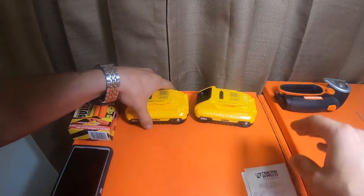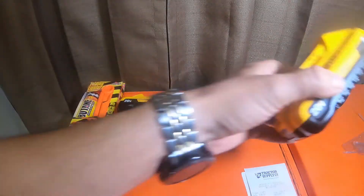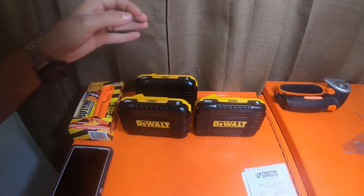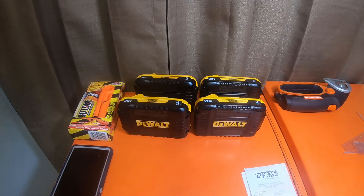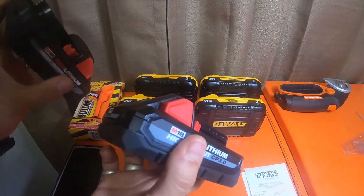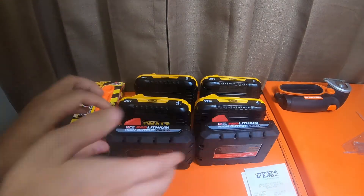So now I have two 4 amp hours and two compact 3 amp hours. I'm hoping to pick up two of the compact 4 amp hours from Milwaukee when they come out — they're not out yet. I do have four of the compact 3.0, 21700-cell Milwaukees.